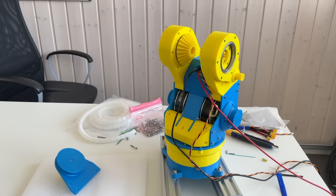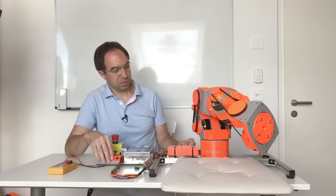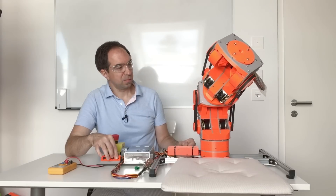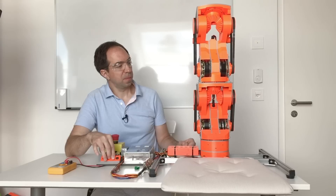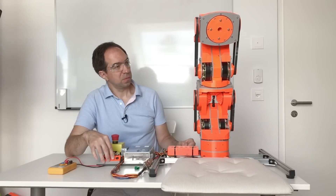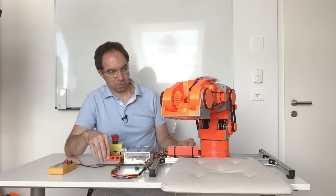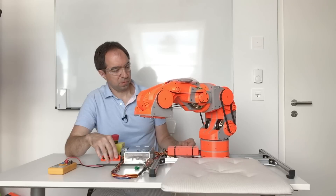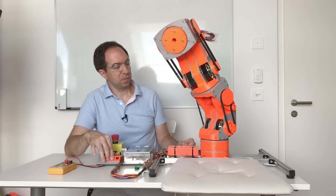I should say that axis 2 and 3 is very similar to axis 4 and 5, and axis 6 and 7 is way easier than axis 2 and 3 because axis 6 and 7 does not have the planetary reducer — for the wrist we don't need too much torque. This is my excuse for why I have not filmed the assembly of axis 4, 5, 6 and 7; again, they are very similar to axis 2 and 3.